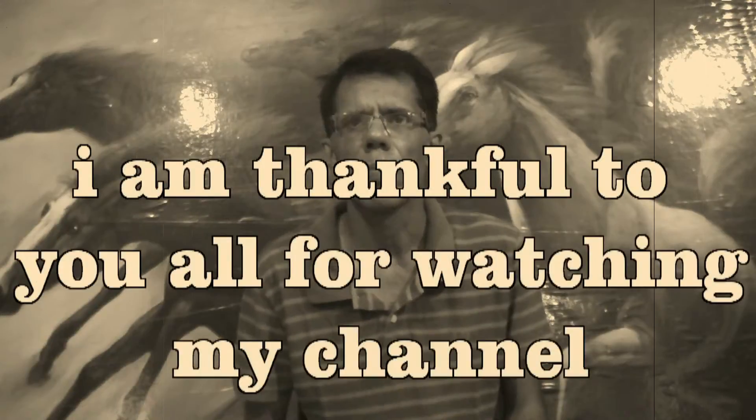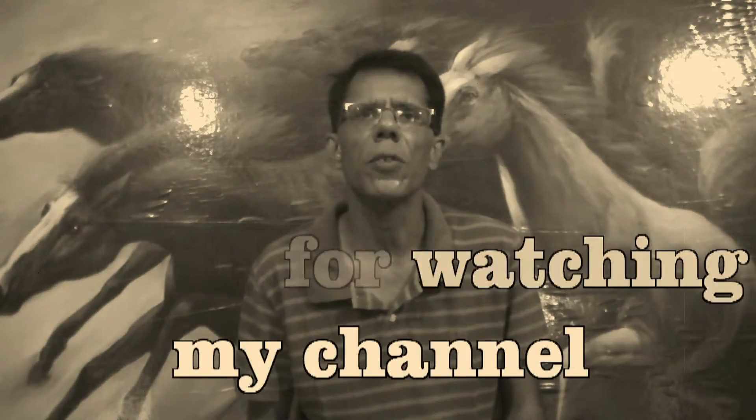Right now I am telling you the power of Yantras. I have told you in a previous video what Yantras are.